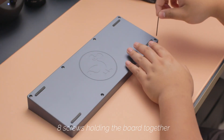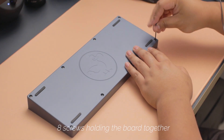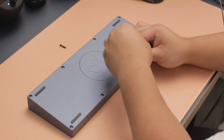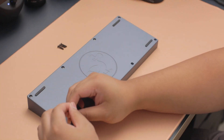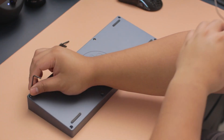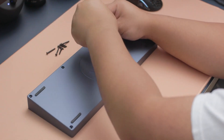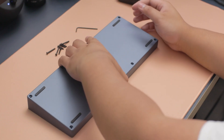One thing I advise for anyone building any board — to prevent scratches or scuffs — is to always put the rubber feet on before working on the board. I personally haven't had any issues yet and I'm trying not to. So whenever you're building a board, if it doesn't already have feet installed, please install those first before shuffling it around your desk.